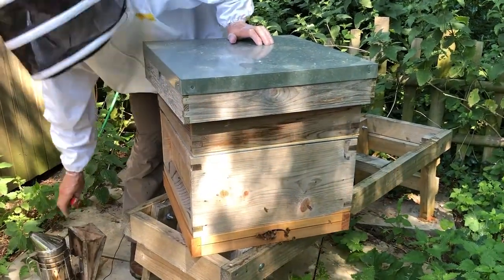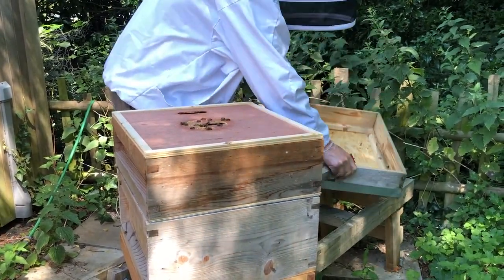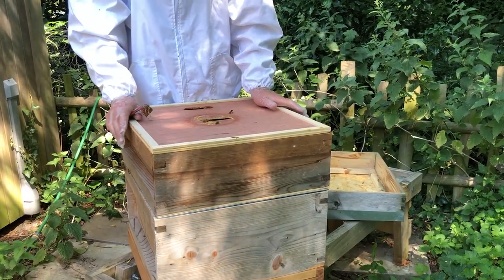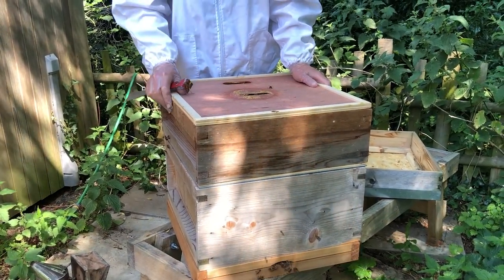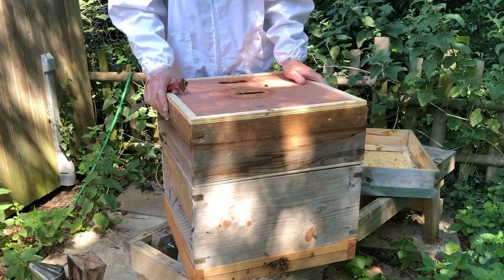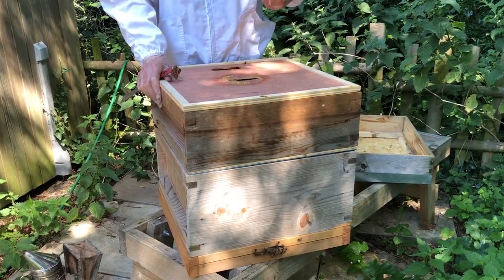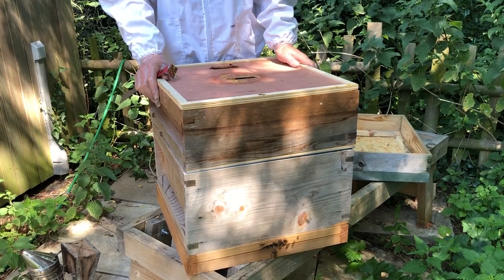I'm going to begin our inspection by taking the roof off, turning it upside down. I've got a double hive stand here so I can pop that nicely to one side. We put our super on 10 days ago. Now they probably haven't done very much in the 10 days because we've had the June gap — a time of year when there's not very much out there for them. Also the weather was very hot at some points and the ground dried up. But now we're through that June gap and we've got nectar flowing in. We had a lot of rain a few days ago and it's really warm now, so it's great.